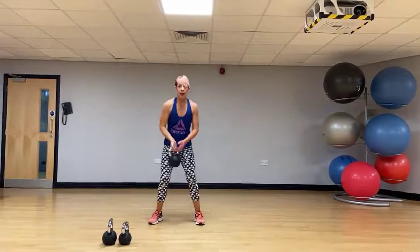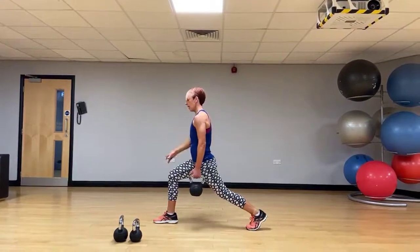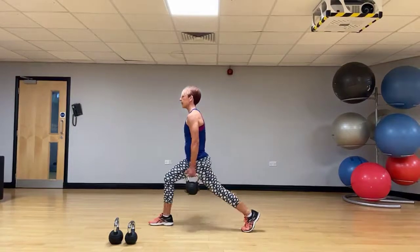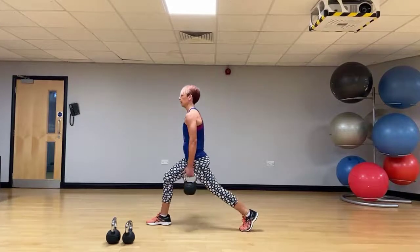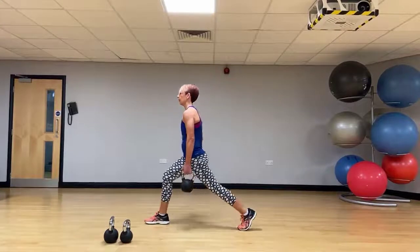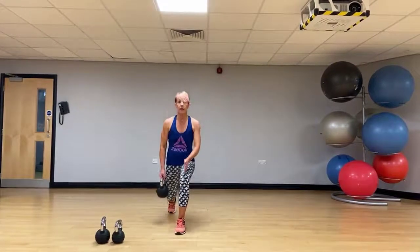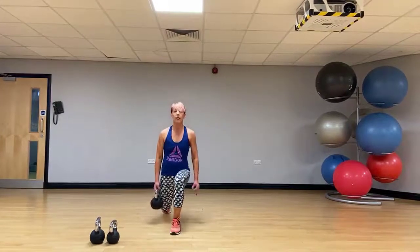Right hand with that kettlebell. Take a big step back in the rear lunge. Keep that chest lifted — everything's in alignment. Just sink that back knee down into a static lunge. Everything's in alignment: hips, knees, ankles, toes. Just dropping those hips down.